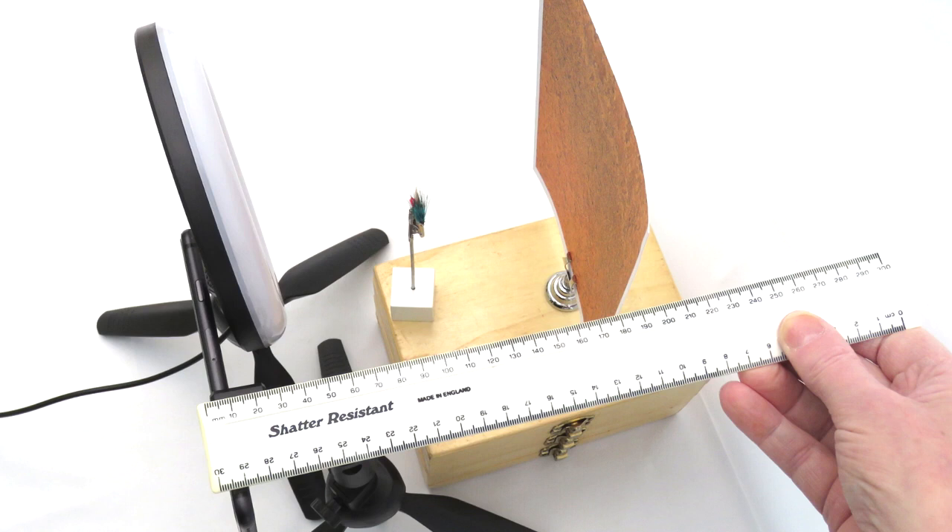Move the fly a centimetre away from the lens to allow the focusing system room to operate. Measure the distance from the phone to the fly and remember it. You should use this distance in every shot you take to ensure you don't get too close and cause blur. The minimum focusing distance for this phone is 10 cm or 4 inches. Every phone is different — some will focus closer, and with some older phones the distance can be up to 30 cm or 12 inches.